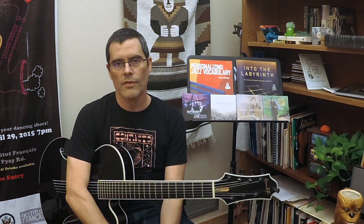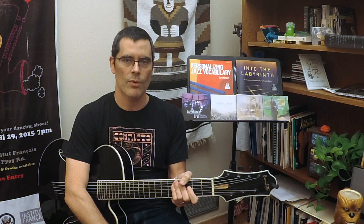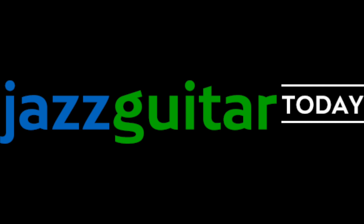Hey everyone, it's Davey Mooney coming to you from the University of North Texas where I run the Jazz Guitar Program. I'm a Benedetto artist, Sunnyside Records artist — I've got my four Sunnyside records right here, and there's a new one on the way.